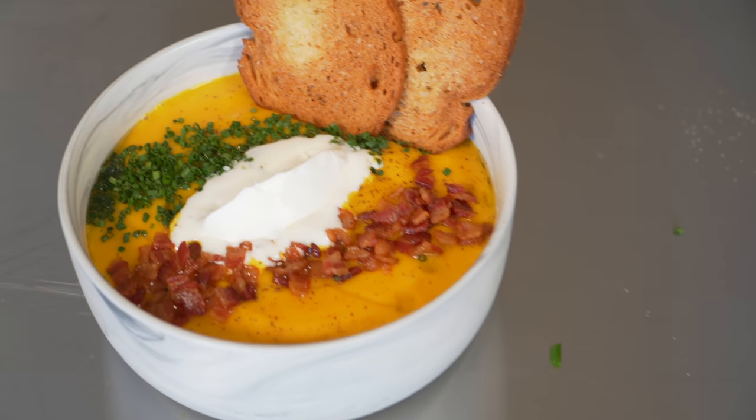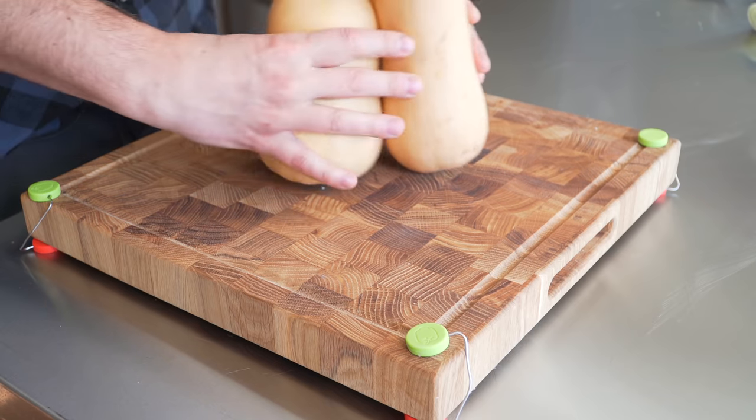As far as winter soups go, this one is really hard to beat. Four Michelin stars doesn't exist, you say? Dude, you haven't tried the soup. Now let's go.